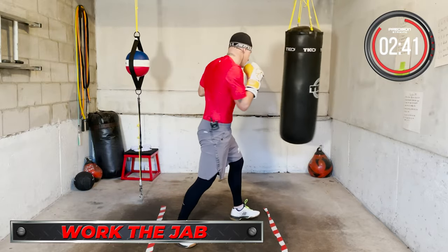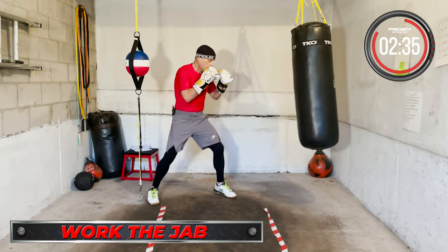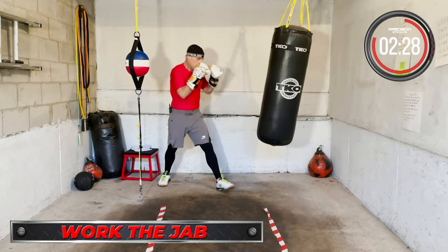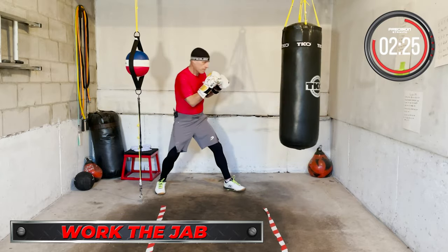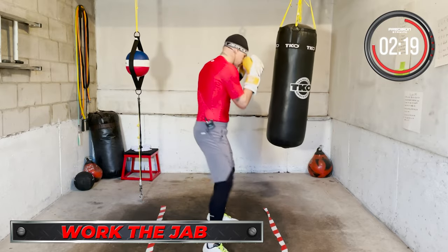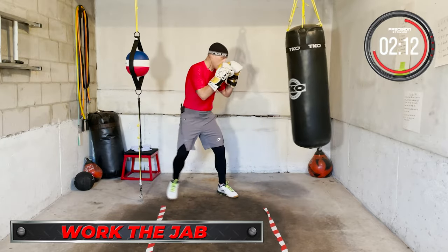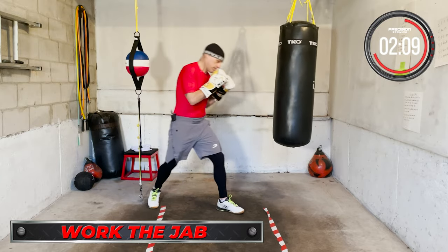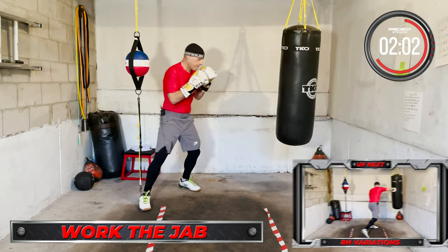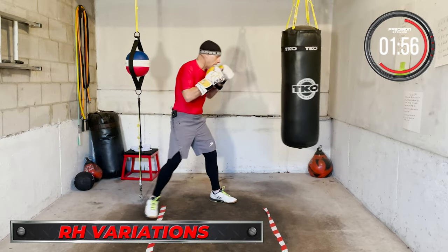Working that jab. Right hand variation — mix up the right hand.